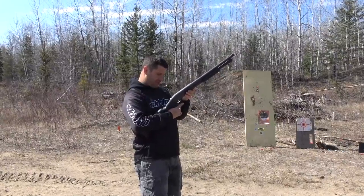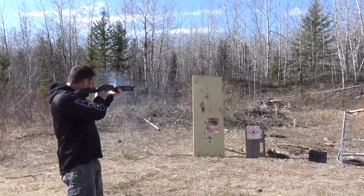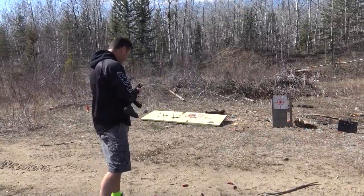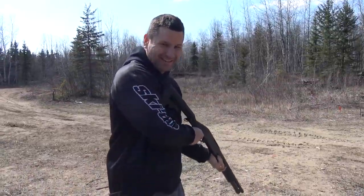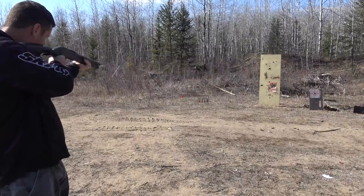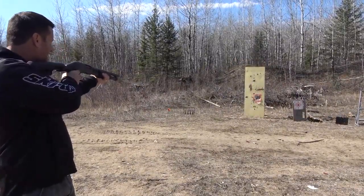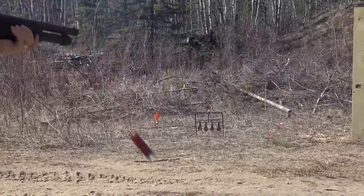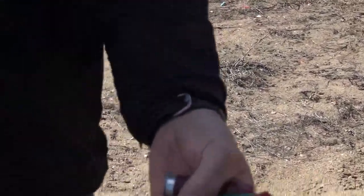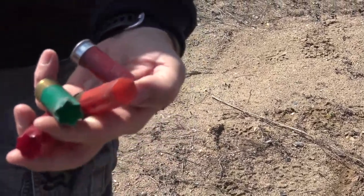We're using number 6 birdshot, so we've got to be pretty close to even see some damage. I'm going to try to shoot the 22 target. Whoa, why was that so loud? That was a good shotgun shell. We're shooting just crappy number 6 shot target shells and then I threw a couple goose shells in there — that's why that one was so much louder.